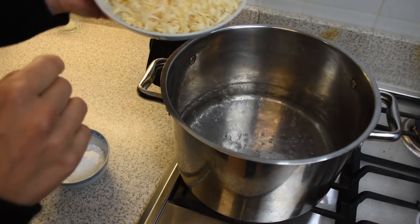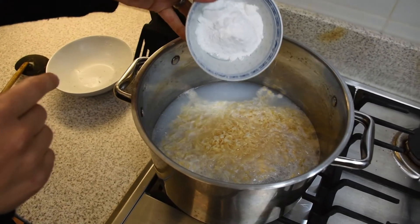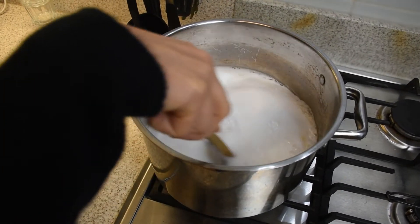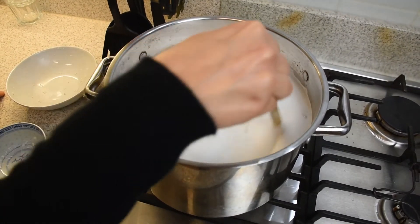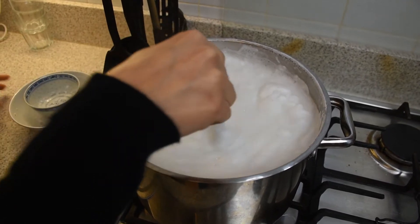When the water is boiling, you can drop inside the soap and the bicarbonate. Just lower the flame and keep on stirring until the soap is neatly melted. It will take about five minutes. Keep on mixing and just be very careful because it tends to overboil.